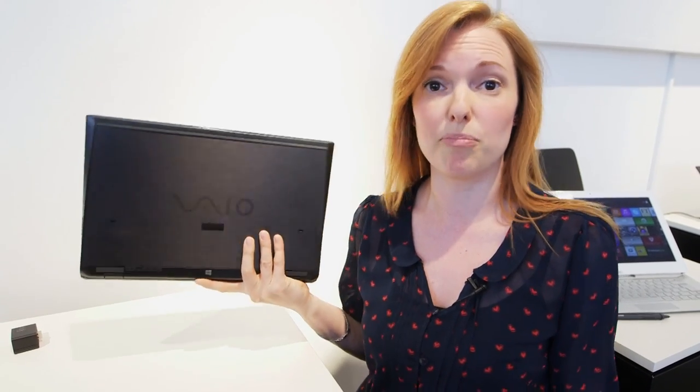It's actually claimed to be the world's lightest touch ultrabook. It's incredibly light — if I pick it up, it only weighs 1.06 kilograms, which is about 30 grams lighter than a MacBook Air of the same screen size.